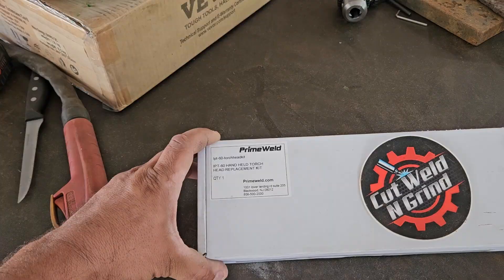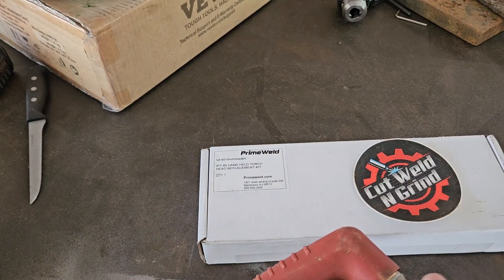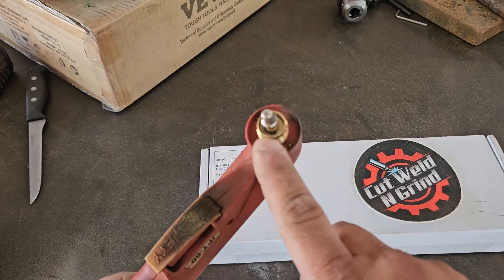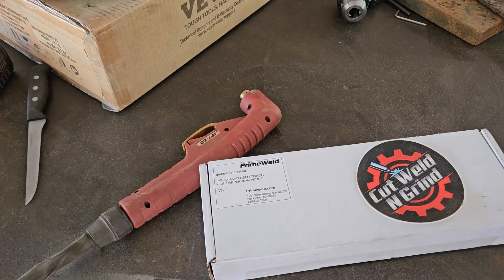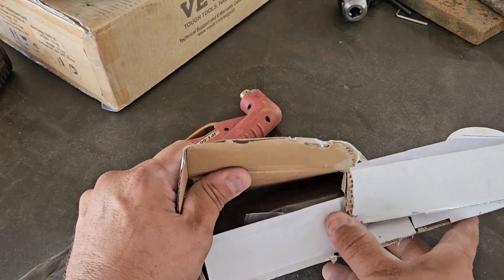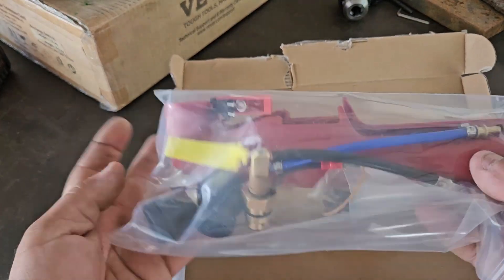I finally got this replacement kit here for the IPT60 handheld torch. Here's my torch — I accidentally broke the section that goes in here. There used to be a ceramic piece, as you can see it's long gone. We're gonna open this up, see what's inside. It's a new body with all the internals.